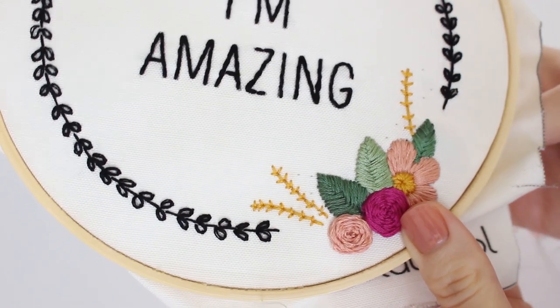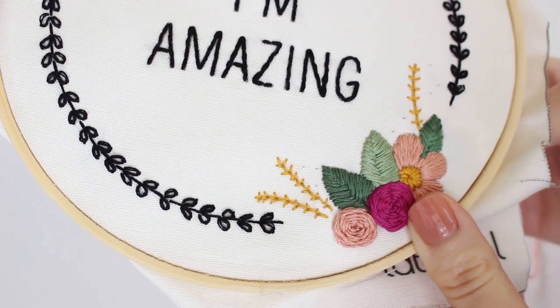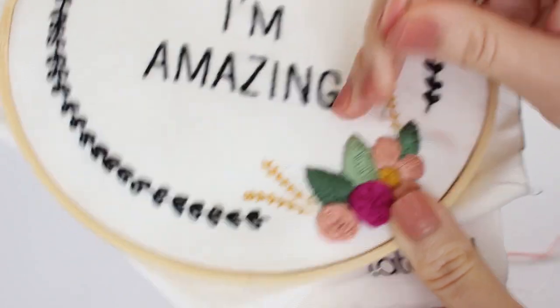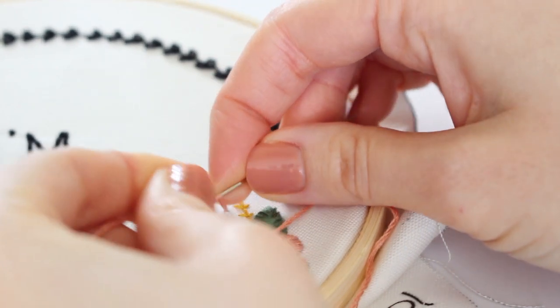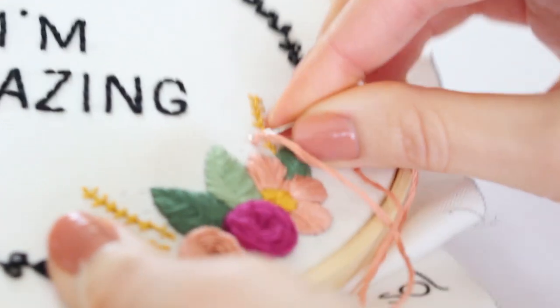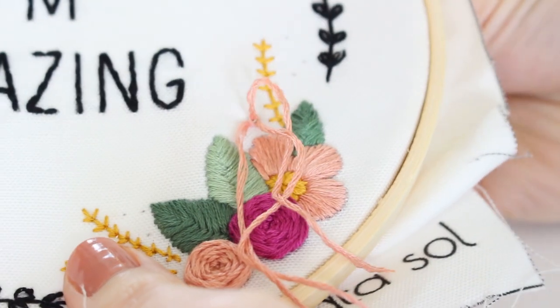The last stitch and the cutest one is the French knot. I use this to add more decor and joy to the design. I first pull the thread and then twist it around my needle twice. Now I pull the thread back through the fabric while keeping tension with my other hand.